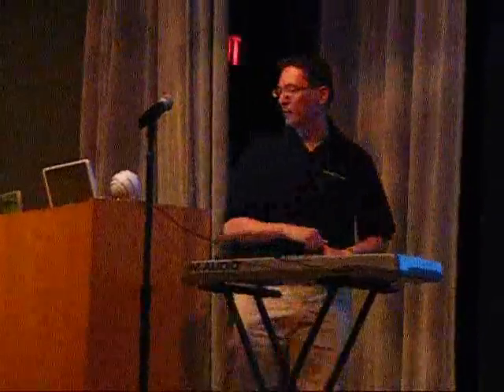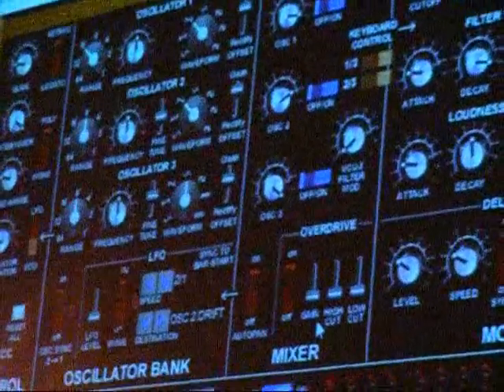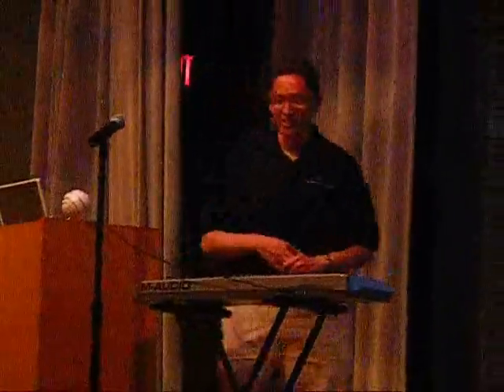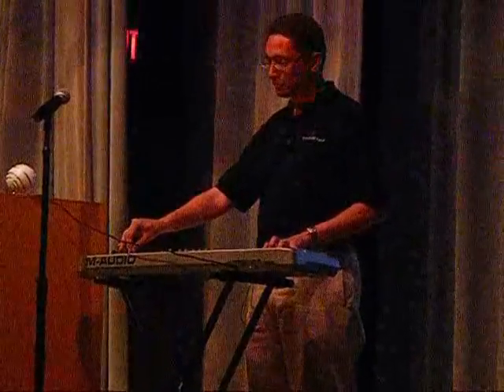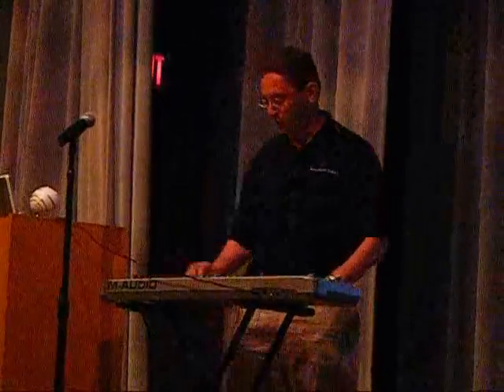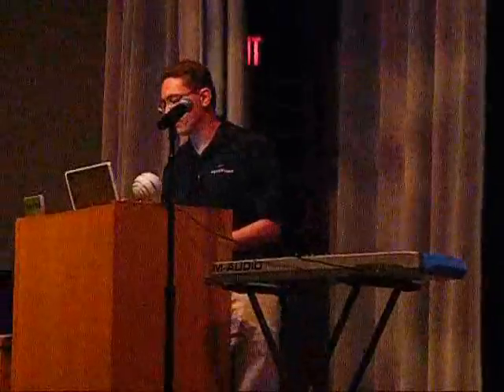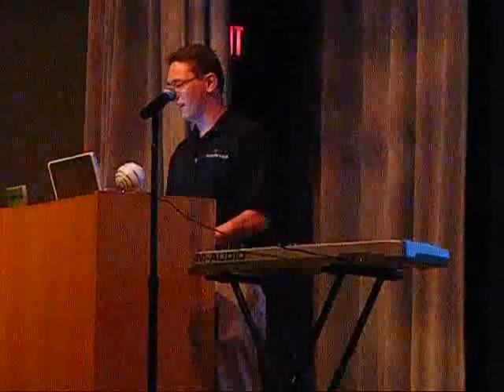We also have our Mini Moog VA — a recreation of the classic Moog synthesizer. Early synthesizer music was all done on Moog synthesizers. Dr. Robert Moog, who just died a few years ago, invented the synthesizer and the idea of using electronic sound. His most famous instrument is called the Mini Moog, and we have it modeled entirely in software with all the same controls. A Mini Moog synthesizer costs about $2,500 if you can find one in good shape, and again, it's all included.